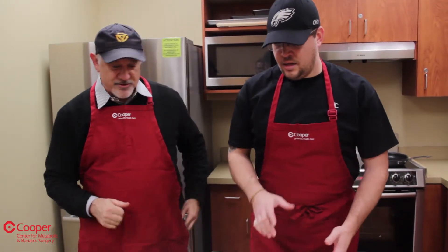Christmas coming up, New Year's coming up, it is that time of year where you can get carried away. But today, and our listeners contributed to this, we're going to do some healthy holiday side dishes. So what do we got for a menu?